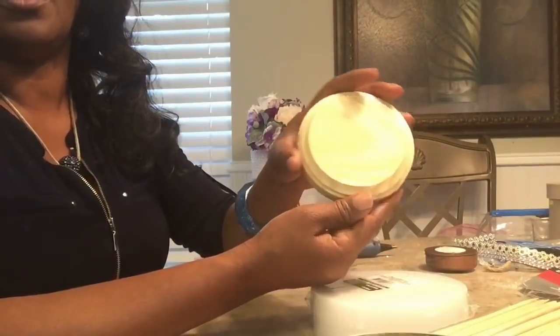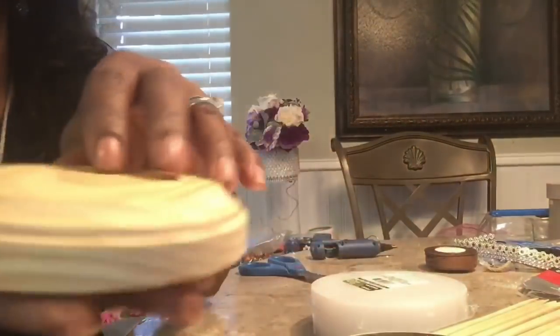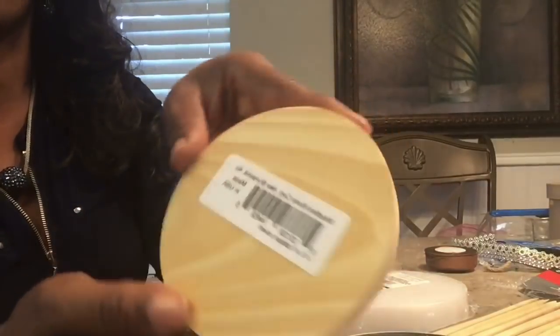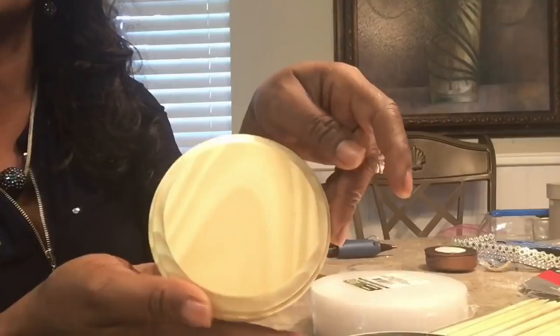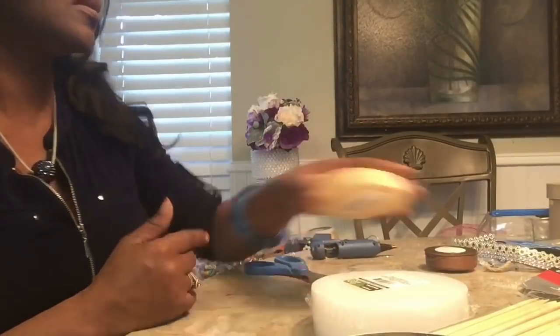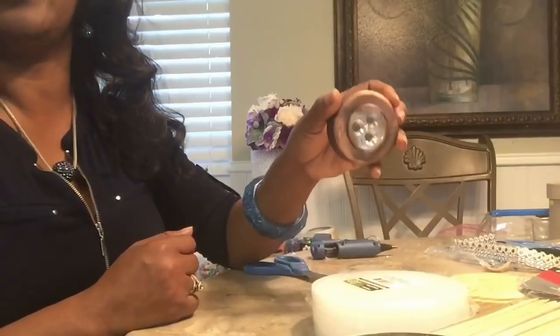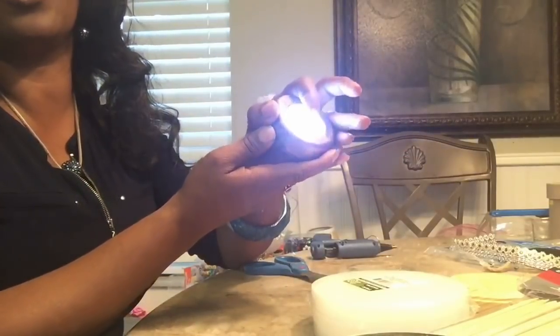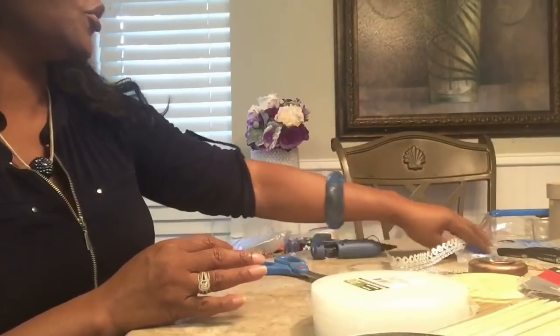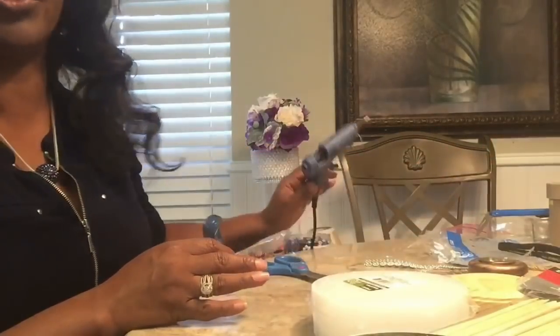You also need this wood piece, which is really nice. I got that from Joanne's Fabric and it was 99 cents — really nice. I want to use that as a base. And then you will also need a Dollar Tree light because we are going to need a light. You'll need your glue sticks and your glue gun.